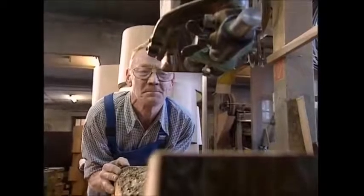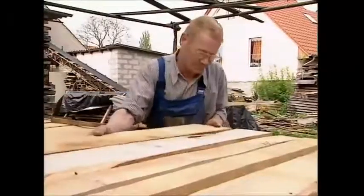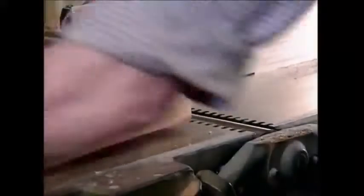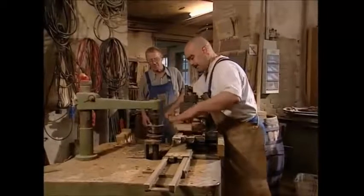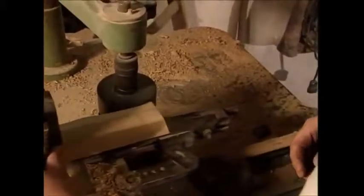Traditionally, oak is used to make barrels because it's strong and the chemicals it releases help improve the quality and flavour of the wine. To make staves from the planks, they're sanded down first. The ends are then sawn off at an angle to help shape them. If you want a proper barrel shape, the staves must be wider in the middle and narrower towards the ends. It takes a master cooper years of experience to achieve this by hand.